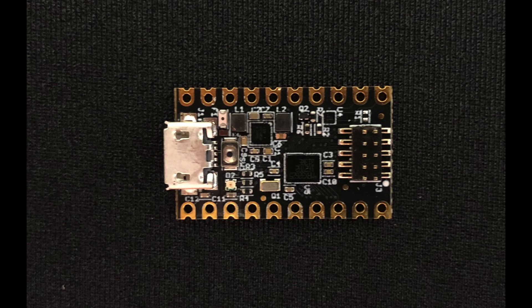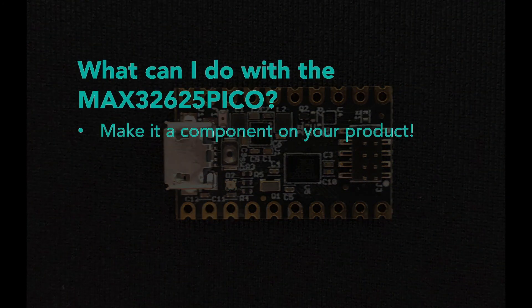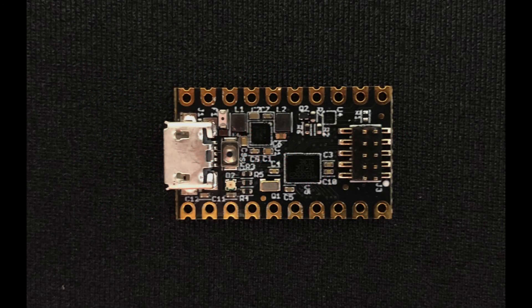Now, look again at the Pico board. See the holes along the edge of the board? They're spaced a standard tenth inch, and the rows are exactly a half inch apart. That means you can put standard SIP headers into the rows and use the Pico board as though it's a standard through-hole component. Want more? Check out the bottom of the board — we didn't put any components on the bottom, and the hole pad goes all the way to the board edge, meaning you can use the Pico board as a surface mount component. You can drop a Pico board onto your prototype and get a USB interface back to your PC along with all the I/O you need, plus a power management IC that regulates 5 volts from the USB connector down to 3.3 and 1.8 volts. The Pico board can be the heart of your low-power system.